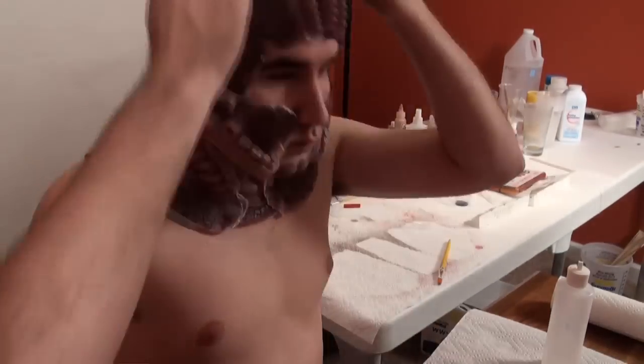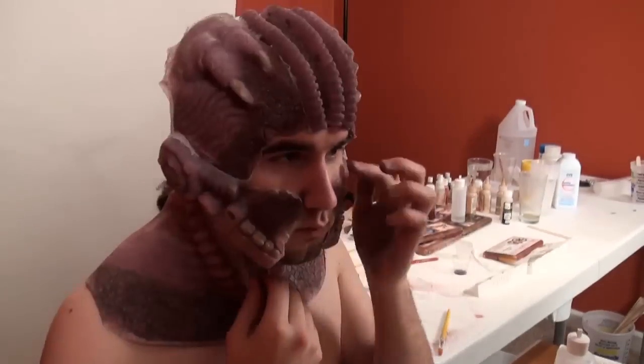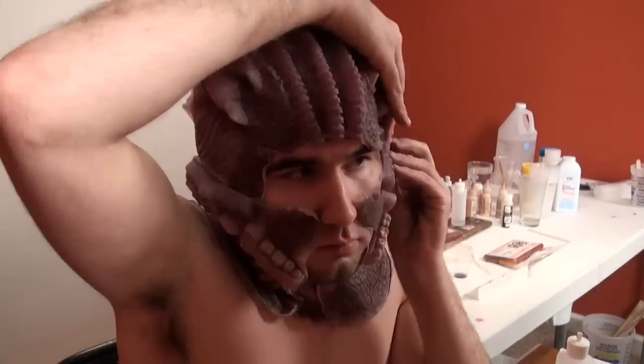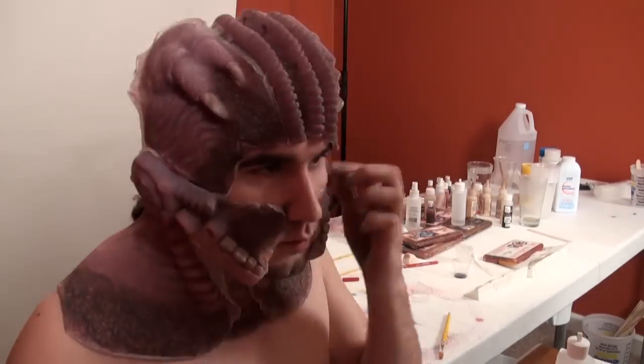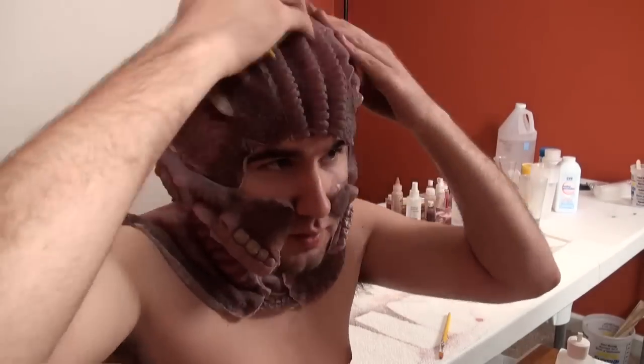The entire prosthetics were pre-painted about an hour before I applied. I figured you didn't want to see me for four hours — even sped up, it would have been insane. The total application time for this makeup was one hour and a half, and I took my time. I didn't rush too much.